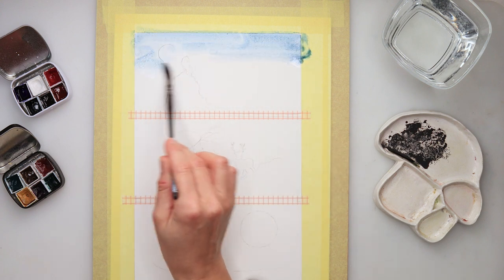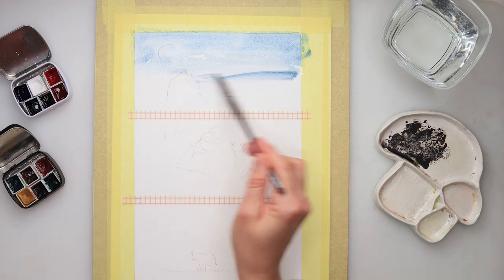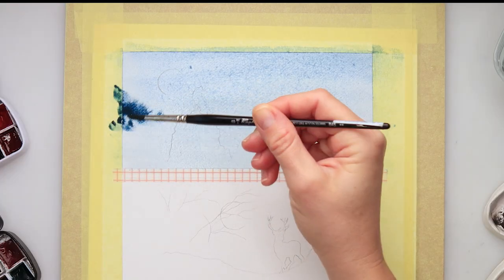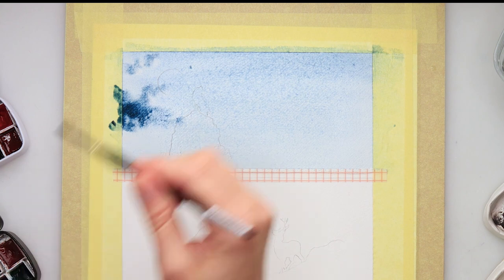Also, you can choose not to make three paintings on one watercolor paper — you can just make them separate pieces, that is completely up to you. I decided I want to make it quite simple, so I'm doing three of them on just the same watercolor paper.